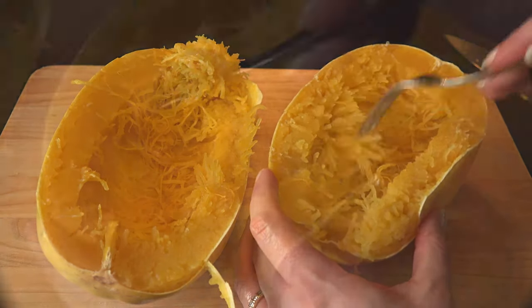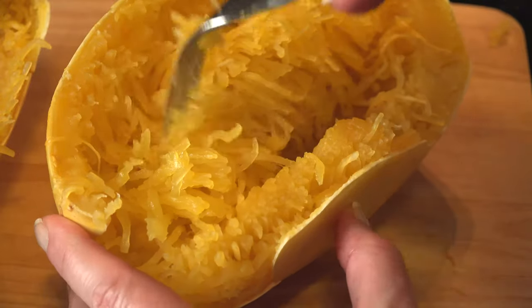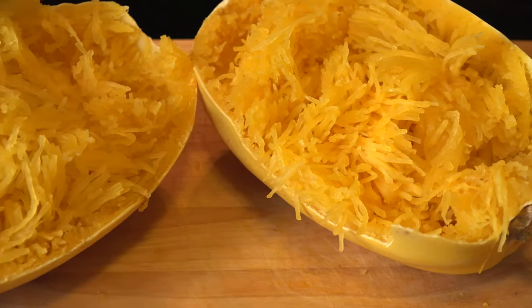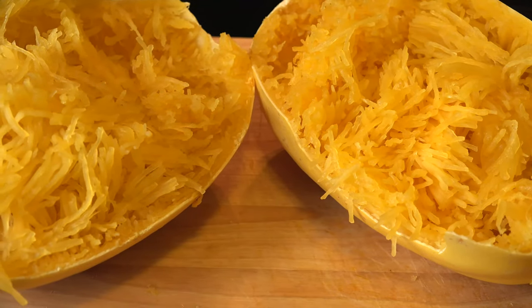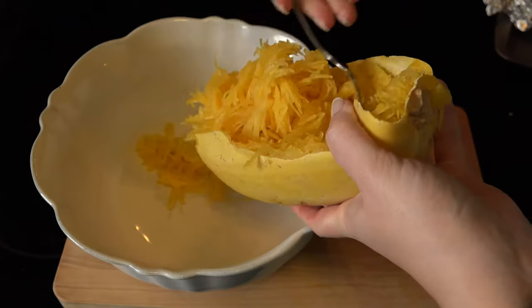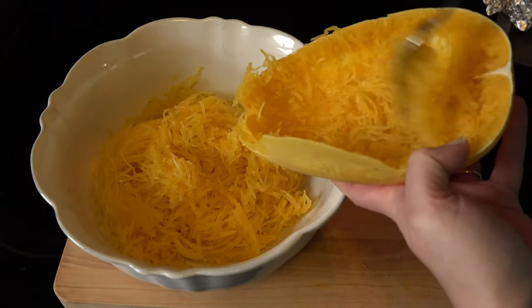With a fork, begin scraping the sides of the squash and the noodle-like strands will pull from the rind. Yep, looks like spaghetti! Add the squash to a large bowl and separate the strands so they're not in clumps.